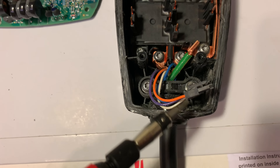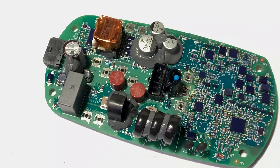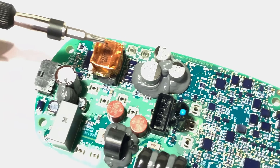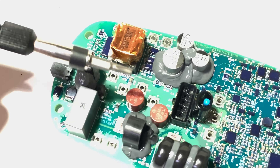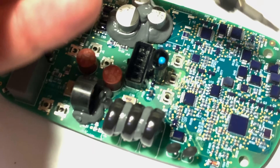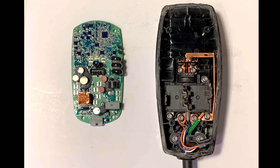The wires connect through the bottom. The top board basically has an AC to DC power supply — those are the larger components you see on top. And then there's a surprising number of digital chips, and they're all conformal coated, so it's designed to get wet.